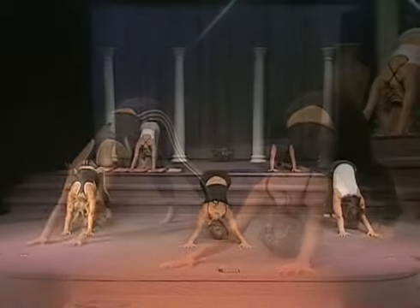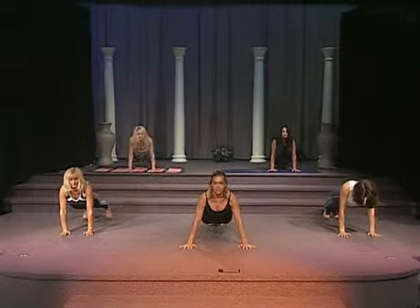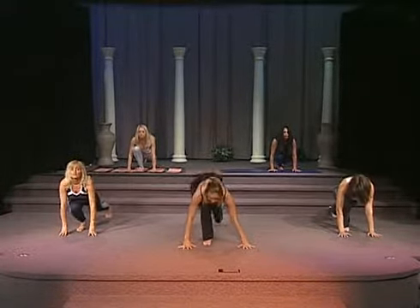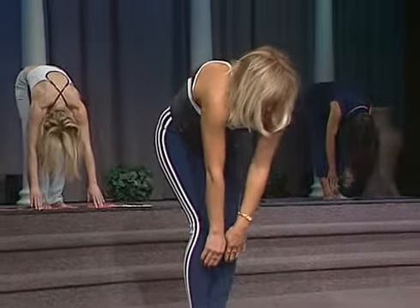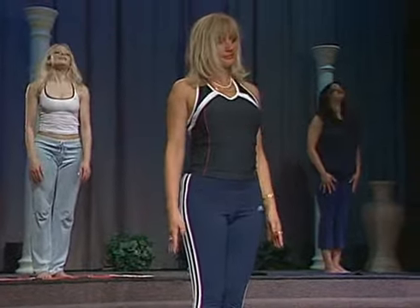We're now going to go slowly inhale, exhale, back into your plank position. Inhale, exhale. Bring your right leg in. Now bring your left leg in. Inhale, now slowly pulling those belly muscles in towards your spine, rolling on up to a standing position.